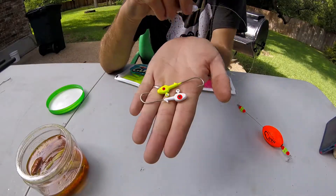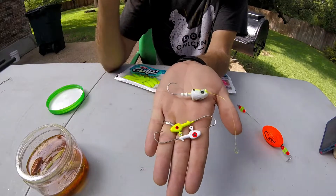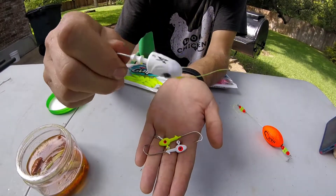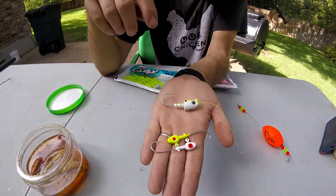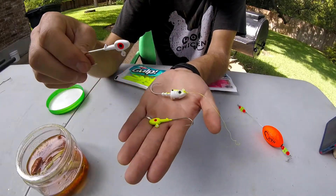These are H&H jig heads right here, and this is an H2O Express, which is an Academy brand. I like these Academy brand ones — they have a rattle, which adds a little bit of noise, which is kind of cool.